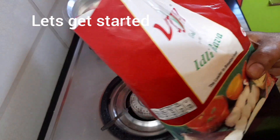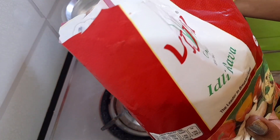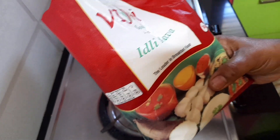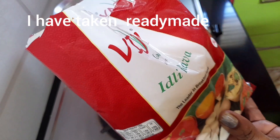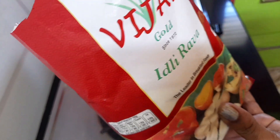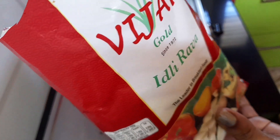Hi friends, welcome to Sudji Bites KGF. Please tell us about the recipe. This is a very easy method. It is easy to eat with the food.